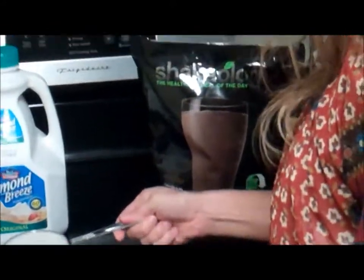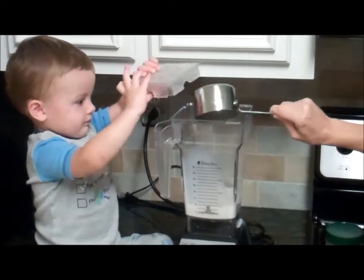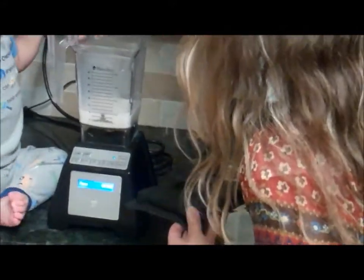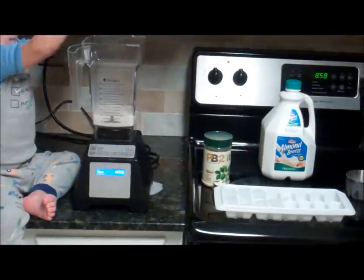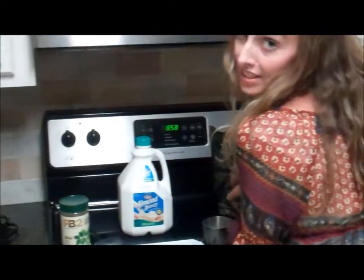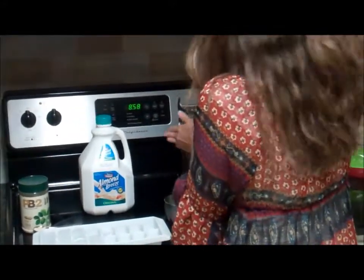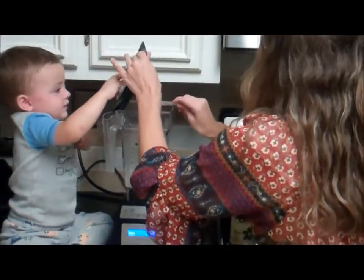I've got my helper here — the shakes taste better when you help me. This is our favorite snack; in the morning sometimes he'll come and get the Shakeology off of the baker's rack and give it to me if he wants some for breakfast too.